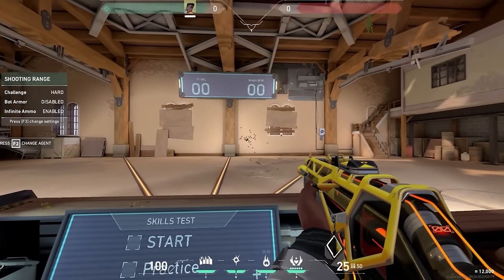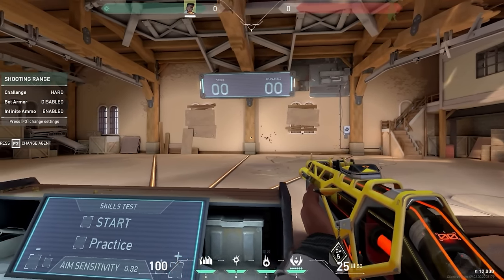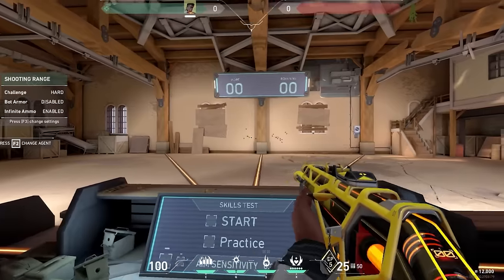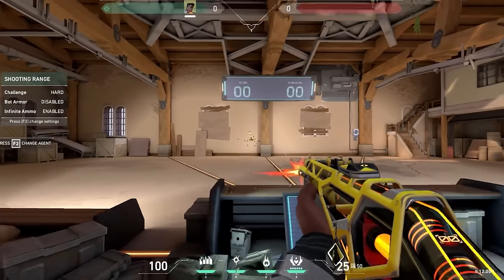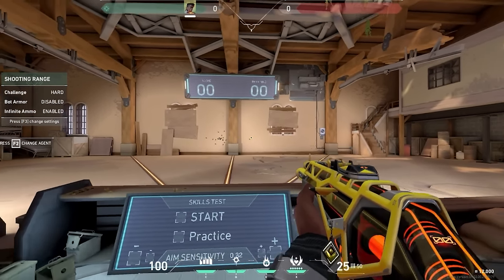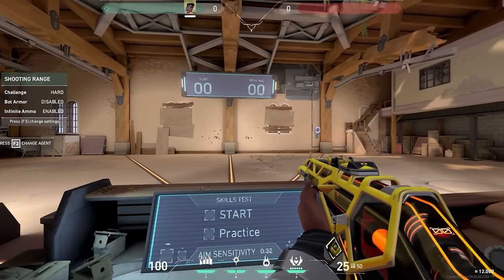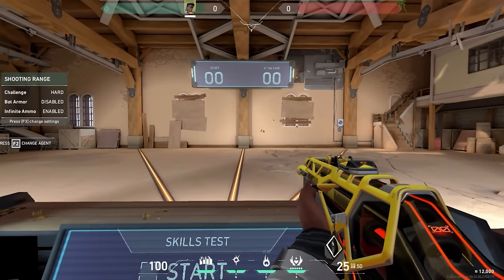Look at this — the bullets are going everywhere. Even if I try to do just two at a time, they still go everywhere. One at a time is different — with the Vandal you can kind of do one at a time, but sometimes it still drifts up like this.